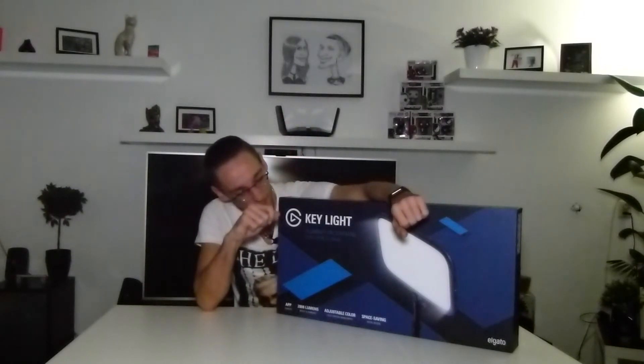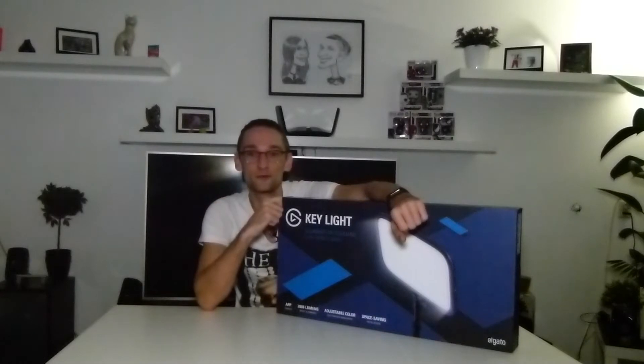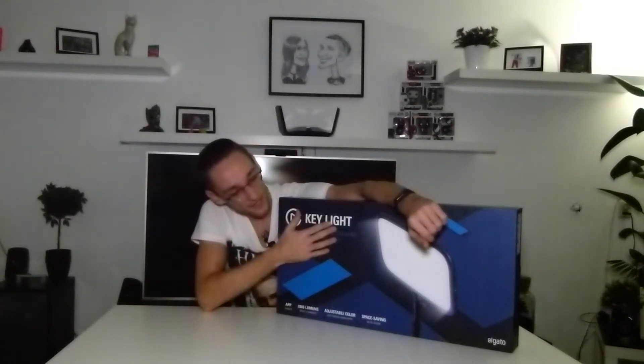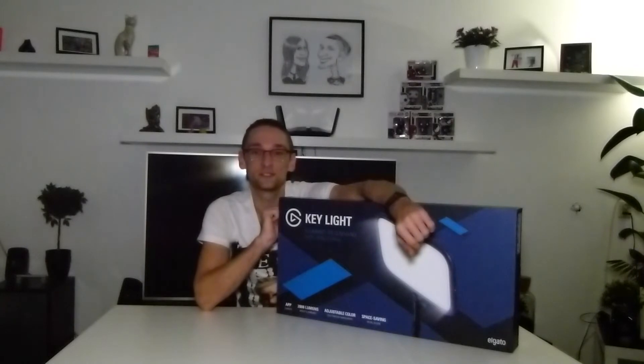So what I came up with was this: the Elgato Key Light. It's an LED panel, so it's not very thick. I'll take you along for the ride on how to set this thing up, show you what's in the box, and of course show you what a big upgrade it is over what I have right now.